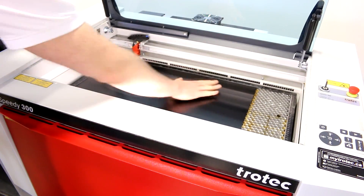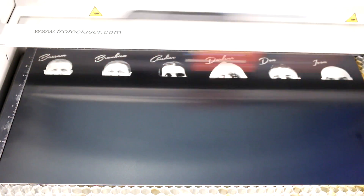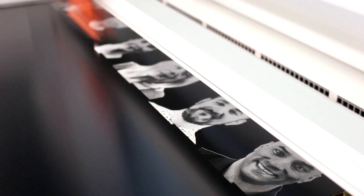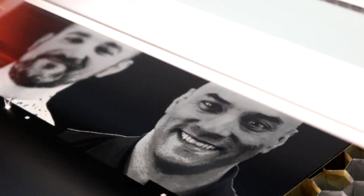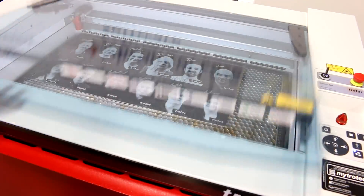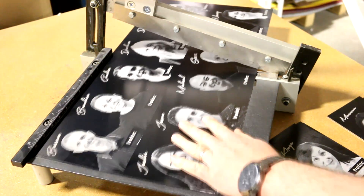We began by engraving each of our photos into a sheet of black anodized aluminum. Anodized aluminum is a fantastic material for photo engraving as it allows for tremendous fine-grain detail. We used an 80-watt Trotec Speed 300 laser set to 100 speed, 55 power, and 600 DPI. We then used our metal cutting shear to cut the anodized aluminum into rectangles.